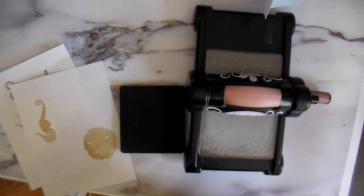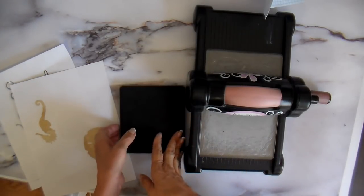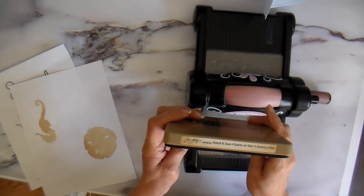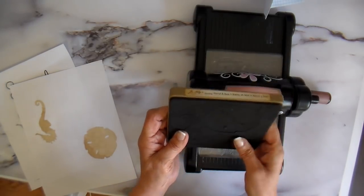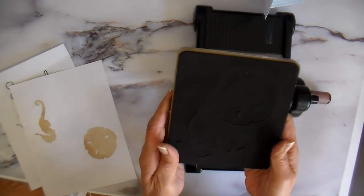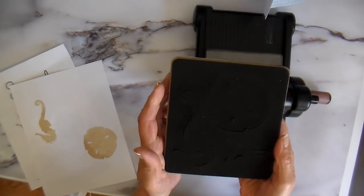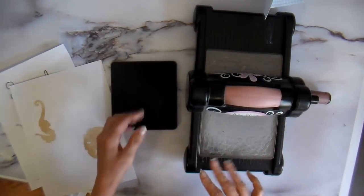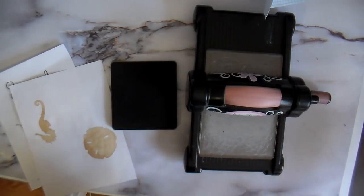Hi everyone, it's Julia. Right before Christmas I purchased a new Tim Holtz Sizzix Biggs die — these are the dies that cut fabric. This is the sand and sea; I really love it. It has a seahorse on it and I've been itching to do a design for my Etsy store using this die.